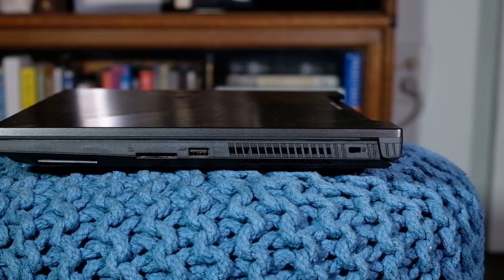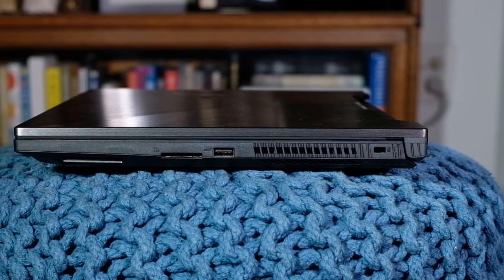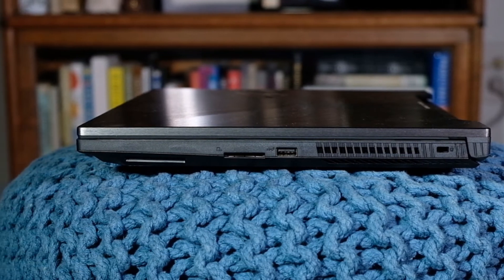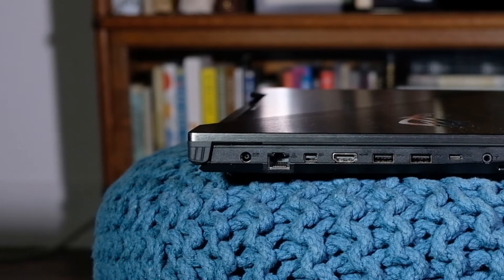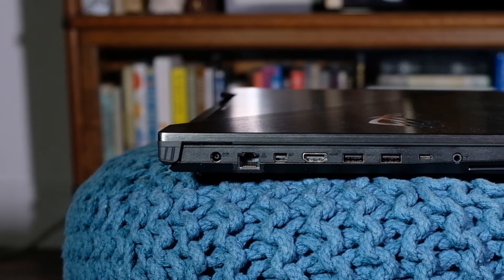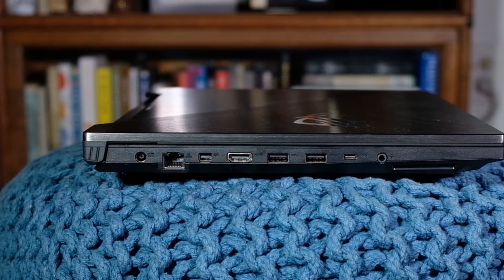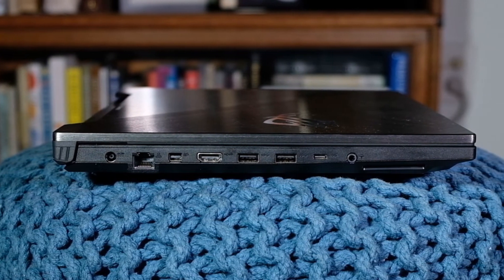The ports on the side of the computer are excellent. I use ports like crazy — dual screens, mouse, hard drive, network cable. This computer has an ethernet port, a mic/headphone jack, three USB 3.0 slots, a USB-C or Thunderbolt slot, as well as a DisplayPort and an HDMI port. So it's got everything you really need and more.